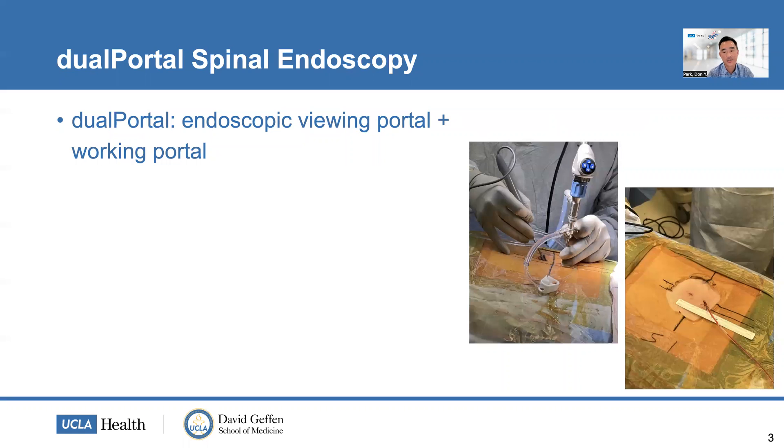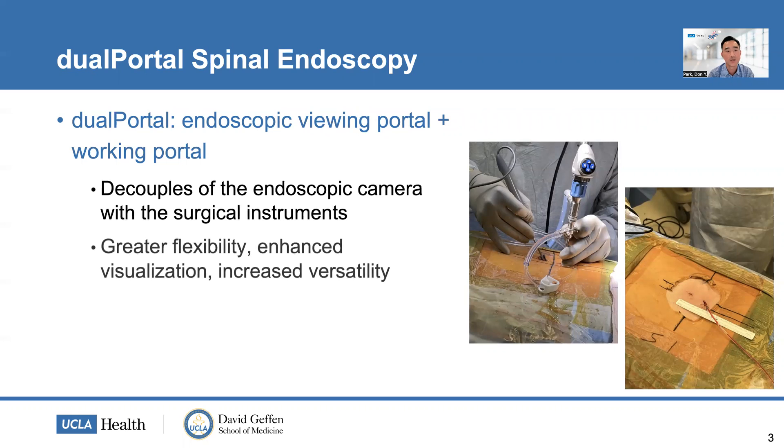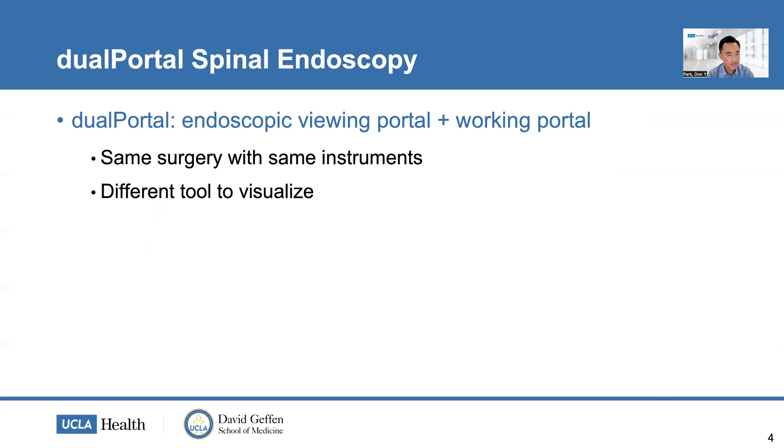Dual portal spinal endoscopy is when you have two separate portals — one for the endoscopic viewing portal and another for the working portal — and it truly decouples the endoscopic camera from the surgical instruments, differentiating it from the uniportal technique. This allows for greater flexibility, better visualization, and increased versatility since you're no longer limited to the trajectory of the endoscopic trocar. It's a familiar approach and the same surgery with the same instruments — just a different visualization tool.